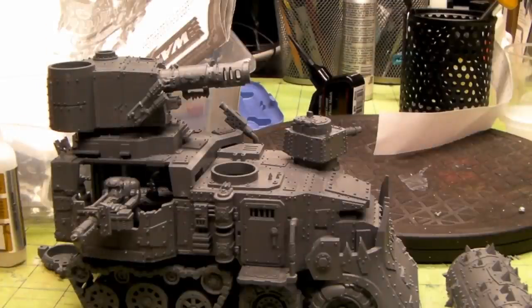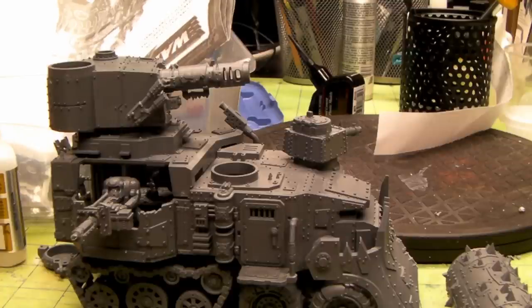Hey YouTube, this is David from Richter Scale Studios. I'm taking a break from base coding the Blood Axe Ard Shooter Boys and I wanted to throw together this battle wagon real quick.